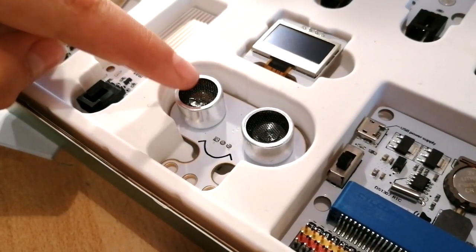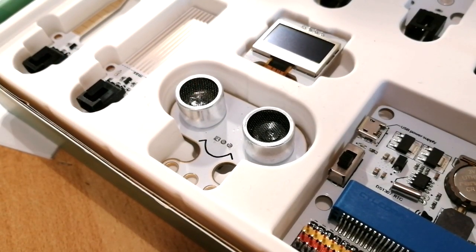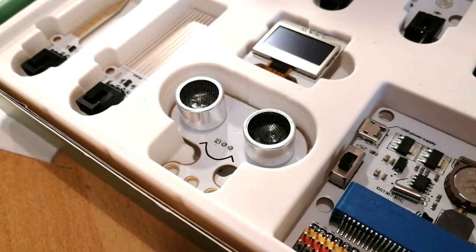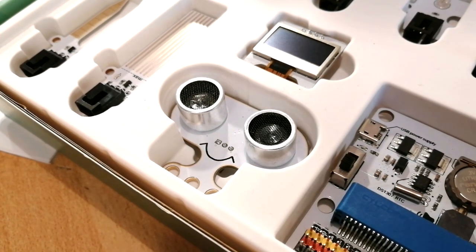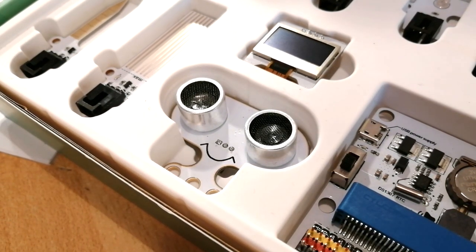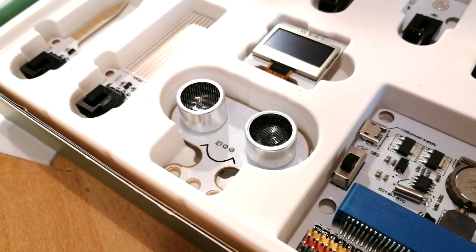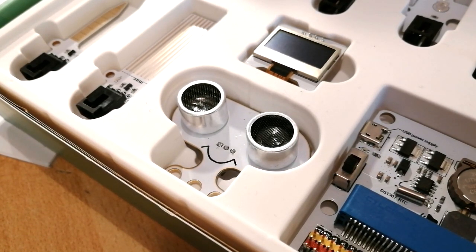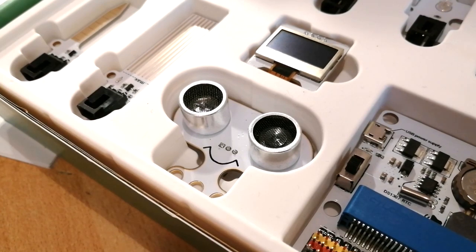This is the sonar bit. You might have caught an eye on this — it looks like a little smiley face. It reacts like a bat and emits ultrasound, so it can detect if there's a wall in front of it or if there isn't.